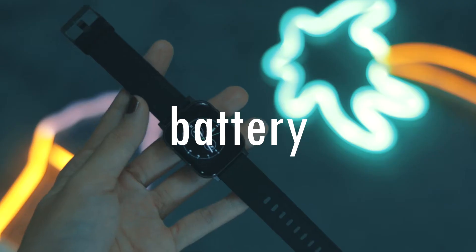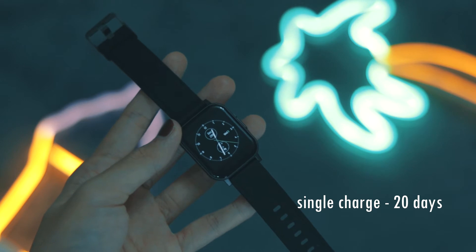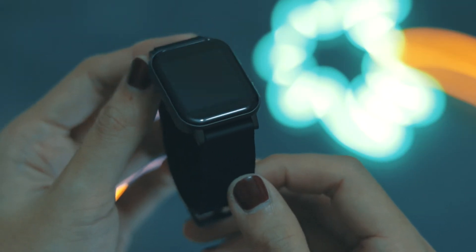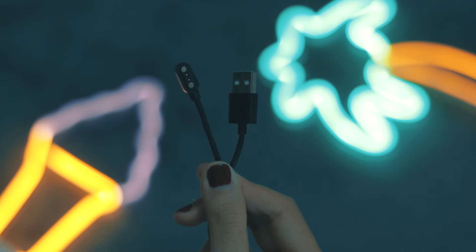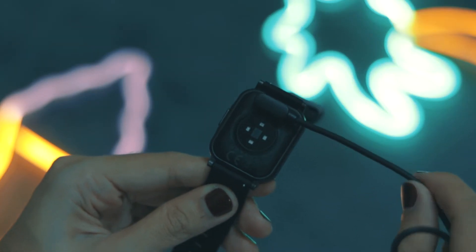The smartwatch can handle almost all sports activities. As for the battery, it's a pretty small one but it's able to last up to 20 days, and if you're not an active user it can last up to 30 days on standby. It has a proprietary connector to USB, so if you lose it there's no other possible way to charge the watch.